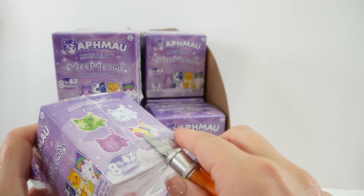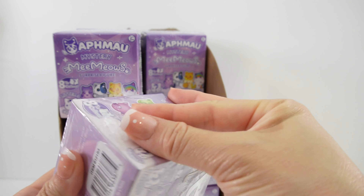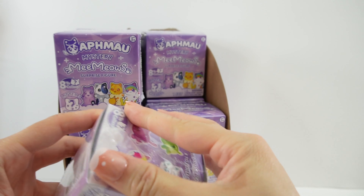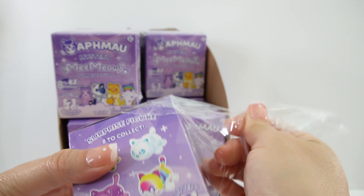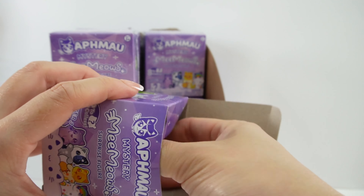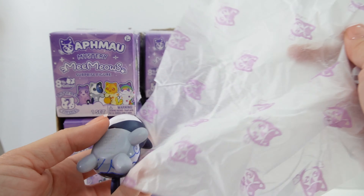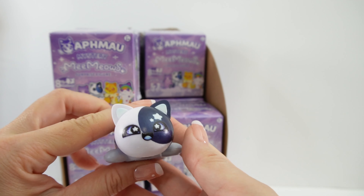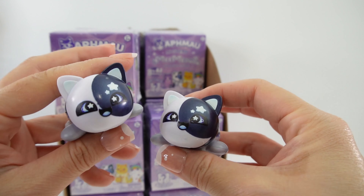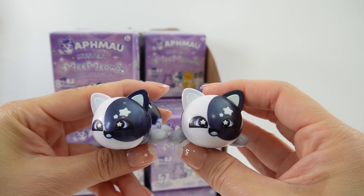Here is the first one. I was able to find these at Target but you should be able to find them at Walmart, Amazon, and other large retailers. Oh no, our first one is a duplicate. This is the Moon Cat, which we already have. Now we have two of them.